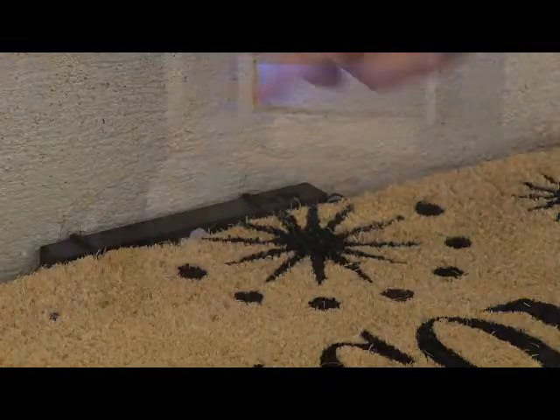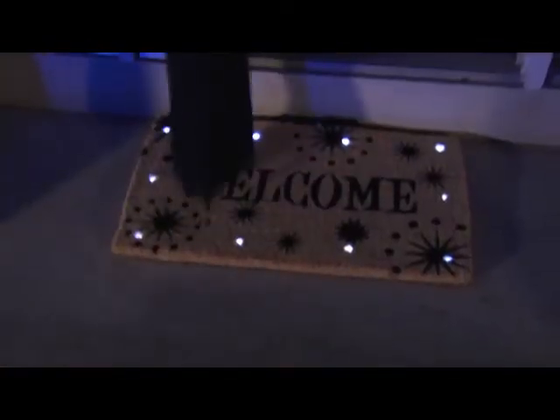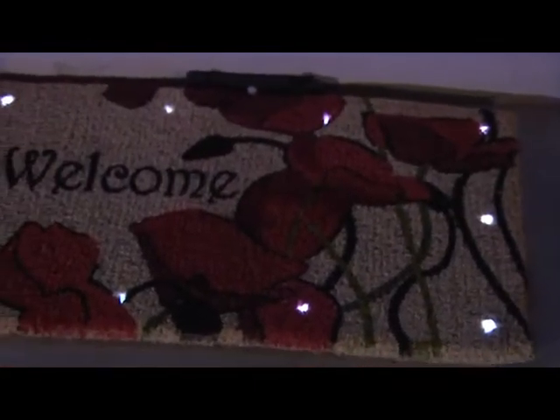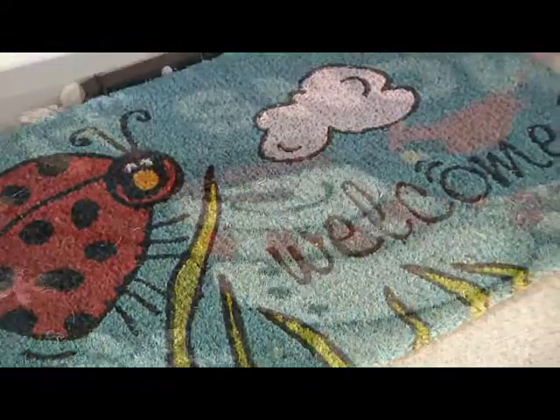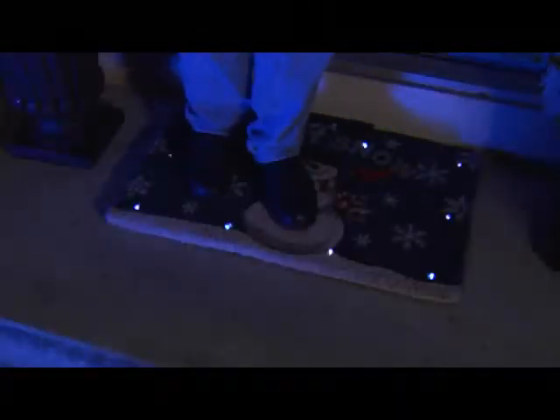Magic mats are battery-operated, easy to set up, and a unique way to accent your home. Magic mats have embedded LED lights that provide a safe light. There are many unique and colorful designs for every outside door. Magic mats are a great way to welcome guests and brighten up your doorway.